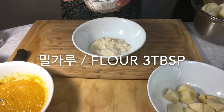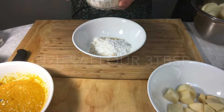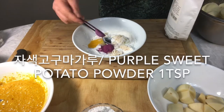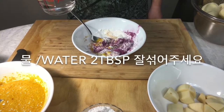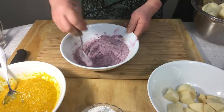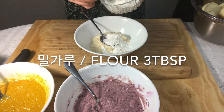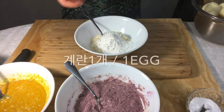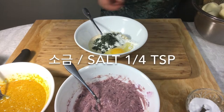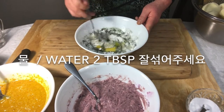Add flour and egg, along with purple sweet potato powder. Mix well, then add more flour, egg, a bit of salt, and mix well again for the additional dough batches.